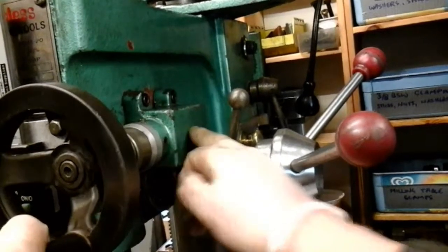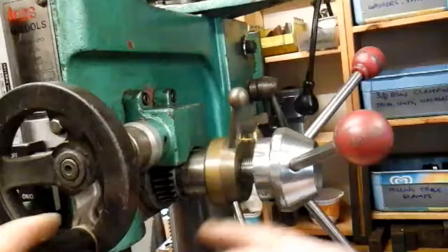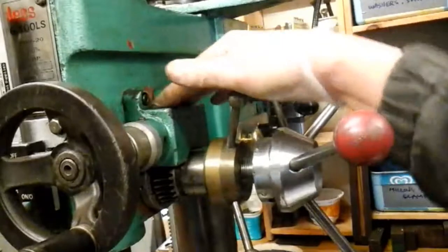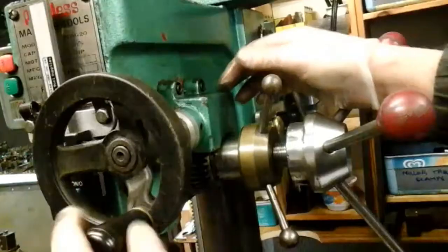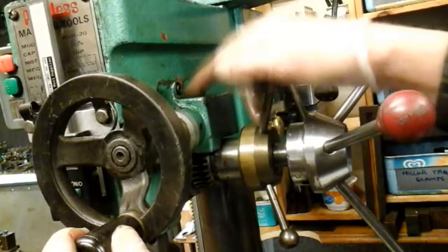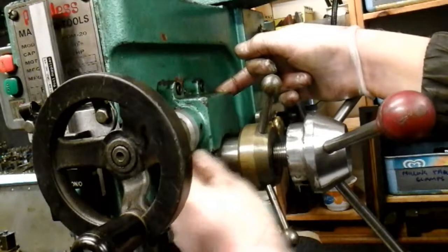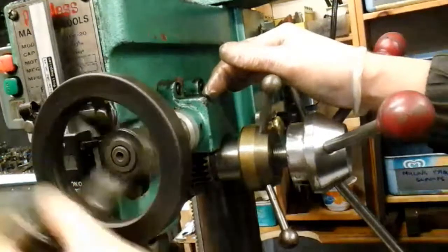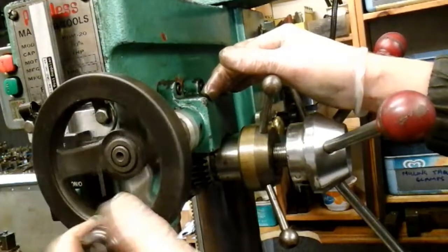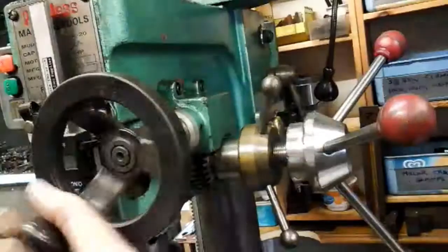So what I'm going to do - another project for the future - I'm going to take this off and, like this has got offset bushes in it, I'm going to modify this and put two eccentric bushes in each end so I can adjust this to get this worm gear meshed and take as much backlash out as I can. But that'll be another project for the future, because it has got quite a lot of backlash in it.